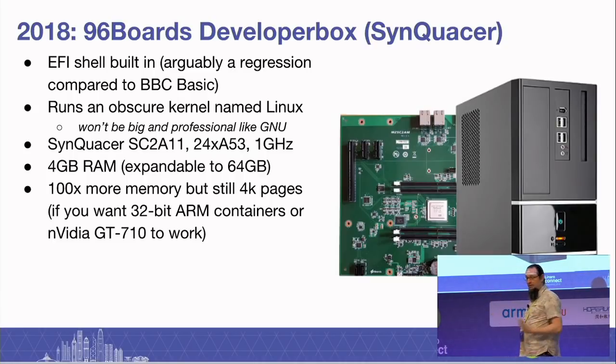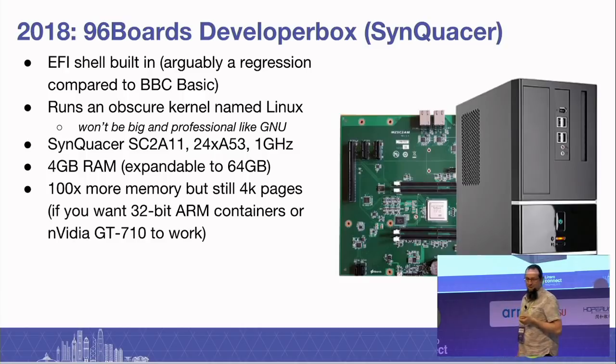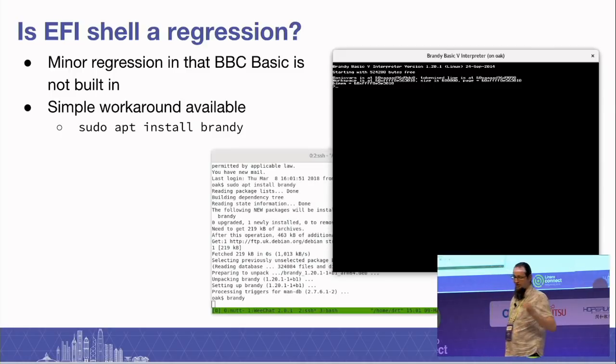The box itself could do 64K pages, no problem at all. But just think about that 100x increase in memory size, still using the same size pages. BBC Basic is not built into the developer box, but I can offer you a simple workaround — you can apt-get Brandy, which is a BBC dialect Basic interpreter. It will give you 512K of code space for you to store your Basic programs.